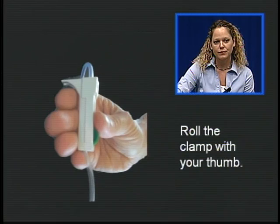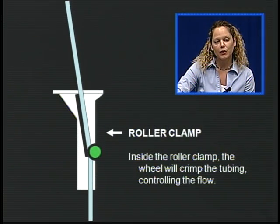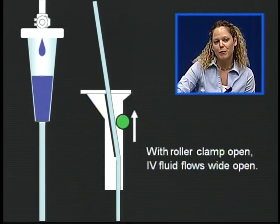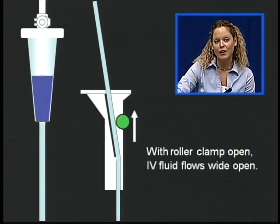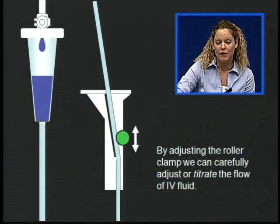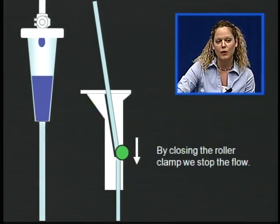Here's our roller clamp. We adjust the roller clamp using our thumb. Inside the roller clamp, we can see the wheel crimp the tubing, controlling the flow. With the roller clamp open, the IV fluid flows wide open. By adjusting the roller clamp, we can carefully titrate the flow of IV fluid. By closing the roller clamp, we can stop the flow altogether.